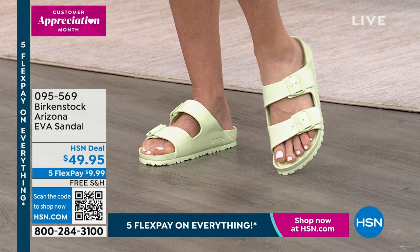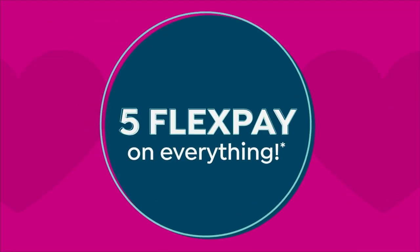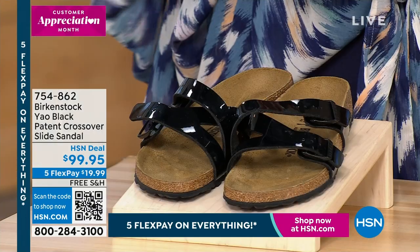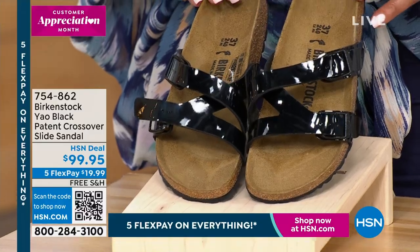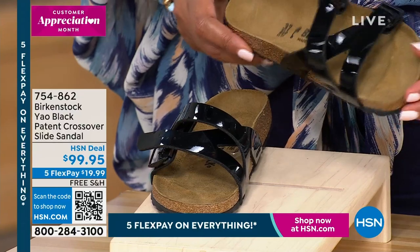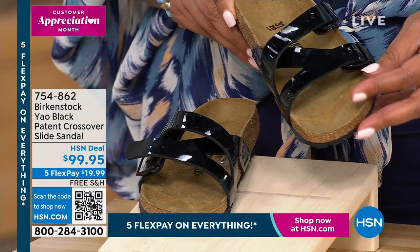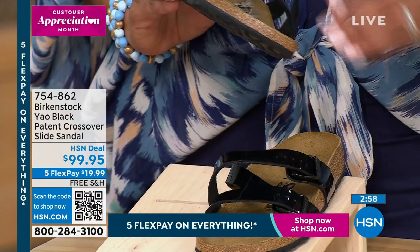Now we're at our next sandal — this one is called the Yao. I like this — it's the black patent crossover slide sandal for $99.95. She's shiny! This is all adjustable — I wanted to show you that you can make it wider or tighter. Remember, everything is in size 5 to 11. When you go to hsn.com, we give you the American sizes so you don't have to figure out the European sizes. We also have it in white.